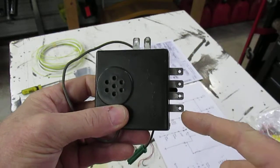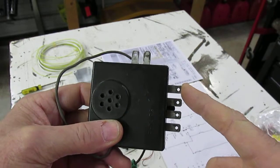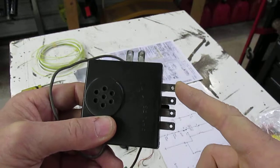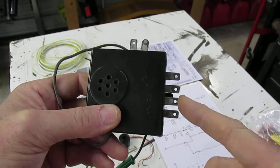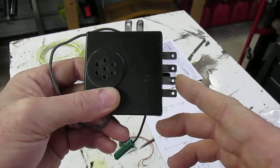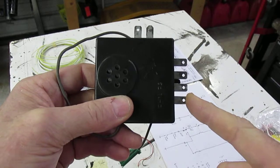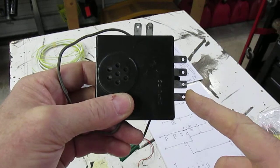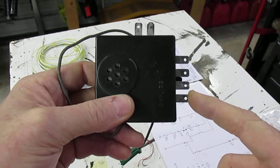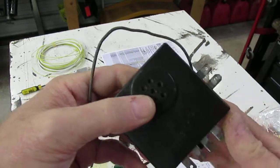These four connectors here — I'll show you in a minute on my schematic which one's which. One is ignition power, so when the ignition is on you have 12 volts. One's ground. One goes to the seatbelt switch. And one goes to the seatbelt light that's in the center console, the center gauge cluster, which in one of my other videos you'll see I've already repaired. I'm just committed to having all my electrical stuff work.